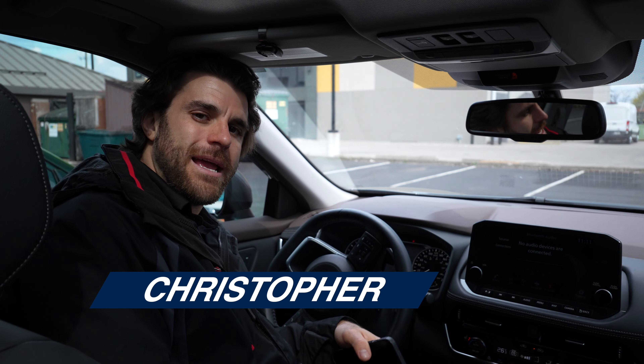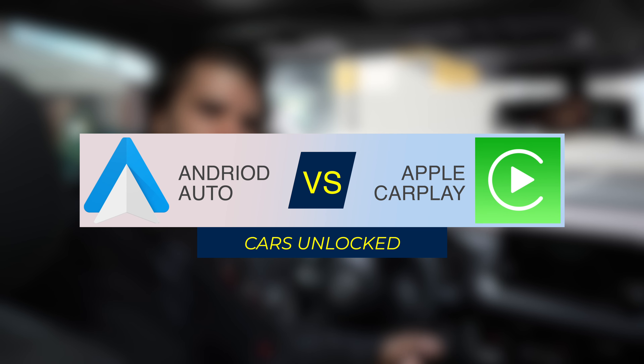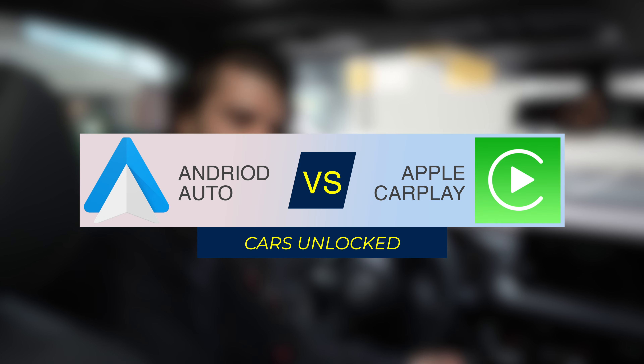Welcome back to another video. My name is Christopher from Cars Unlocked. Today we are going to be comparing Android Auto to Apple CarPlay to see which one functions better and which one is the better one to use.